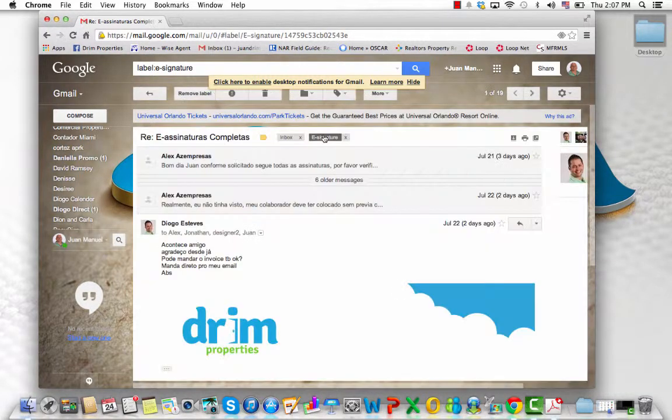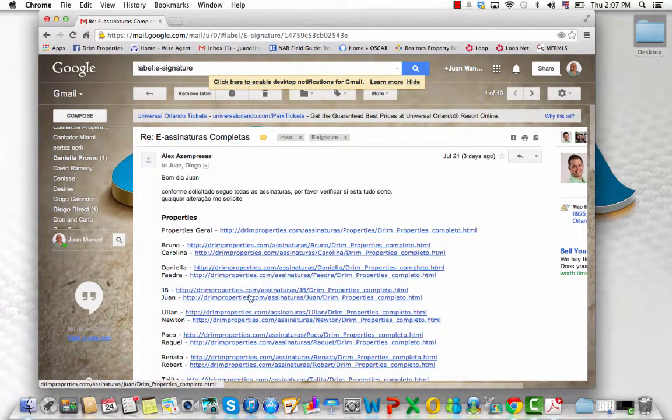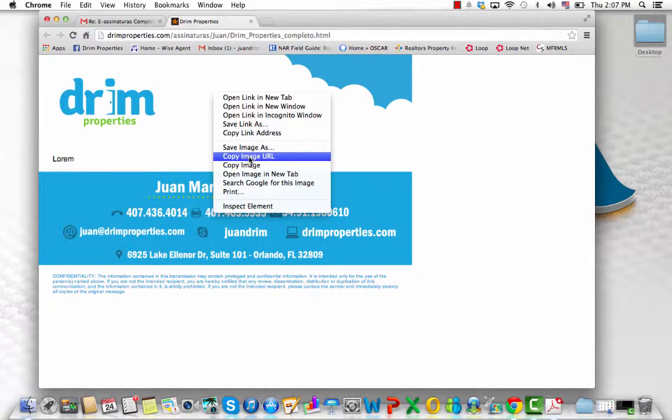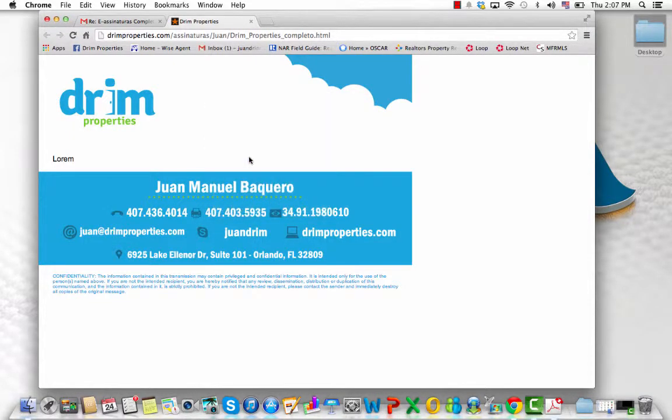First thing you want to do is go to your actual e-signature and open it up. These are two images and text. Right-click on the top image and click copy image URL.